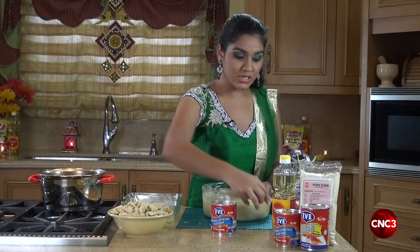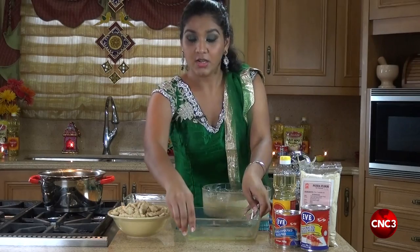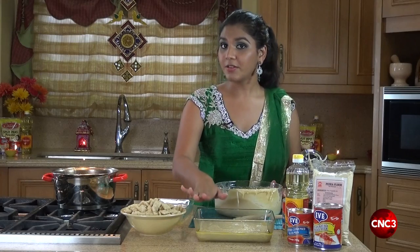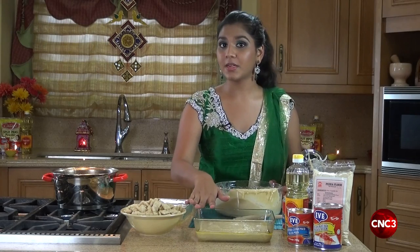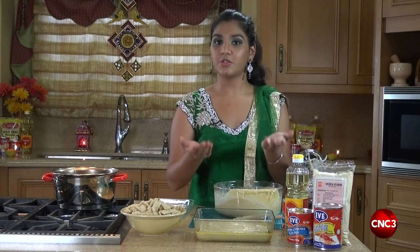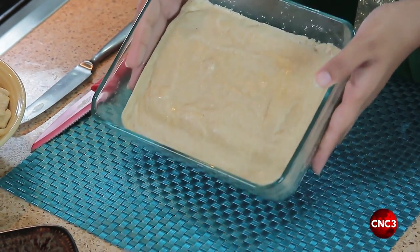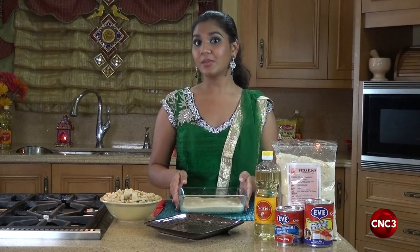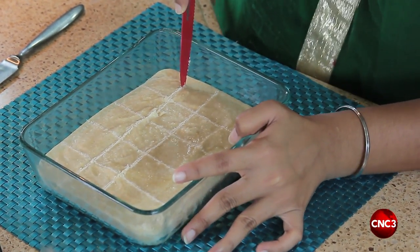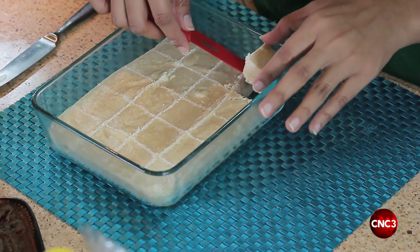Our mixture is hot and we're going to transfer this into a greased tray to our desired thickness. We allow our pira to rest for about 30 to 40 minutes until it's perfectly set — be sure not to move it so that it's undisturbed. Our pira has set and it's a solid mass inside of our dish. What we're going to do is simply score it, then cut it and take them out individually. Once the first one comes out, all others after that are relatively easy.